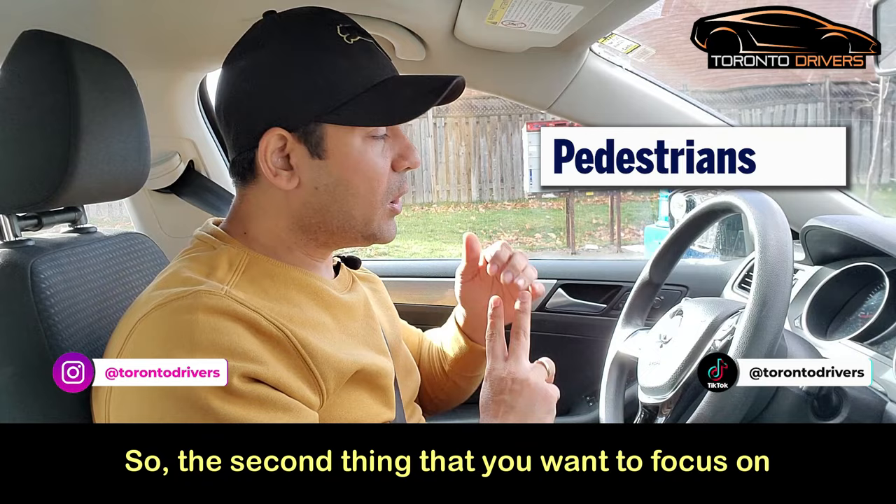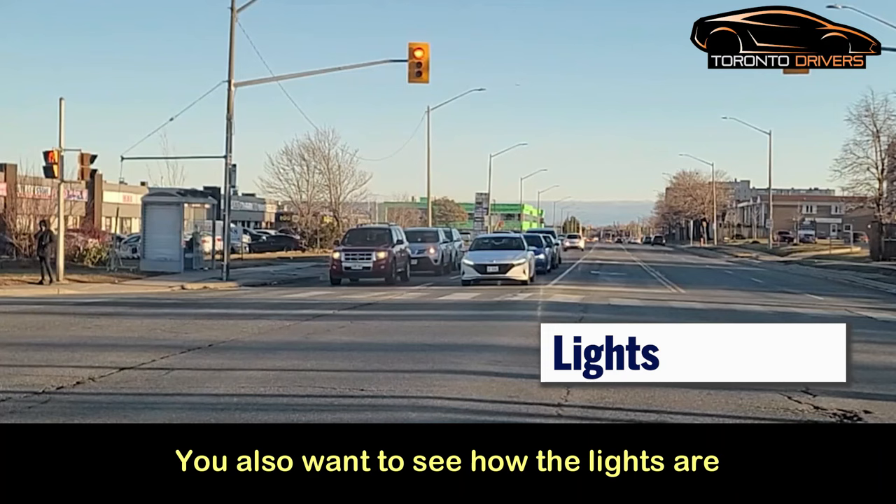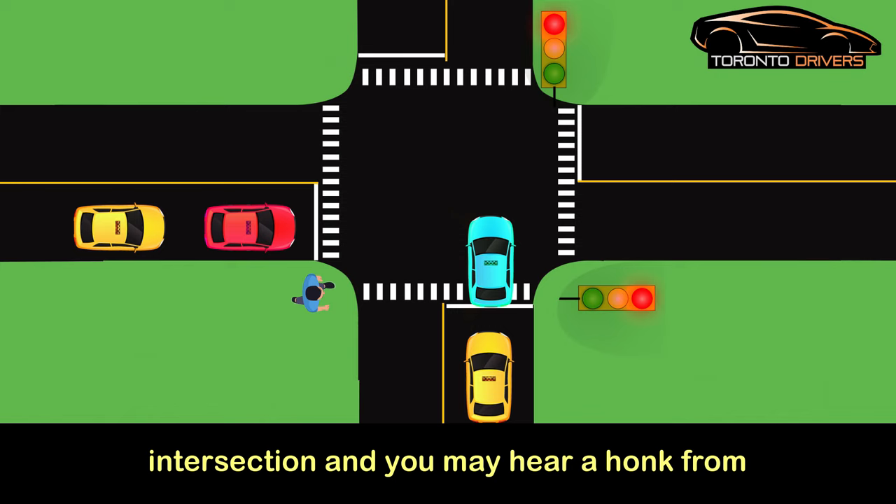It's not just about the test — it's about driving safely on the road. The second thing to focus on is a pedestrian trying to cross the road. The third thing is the lights. While you're waiting, you also want to see how the lights are changing.